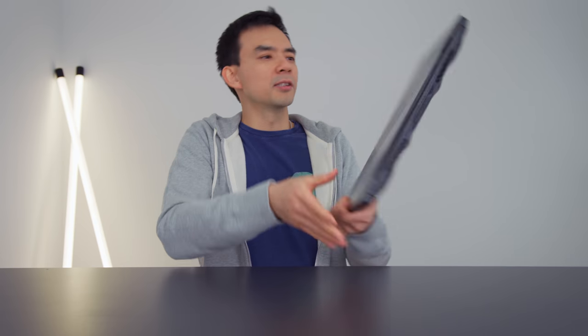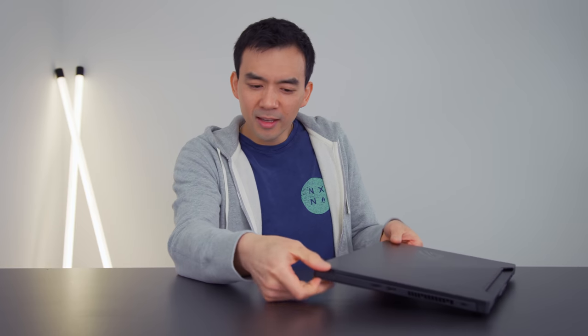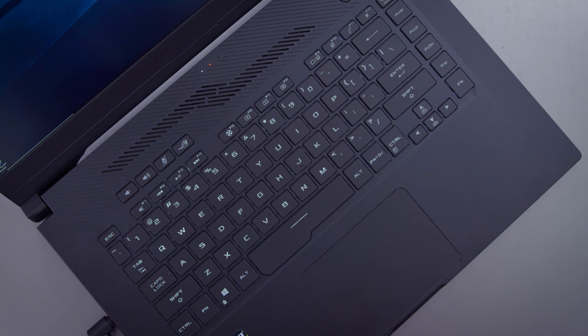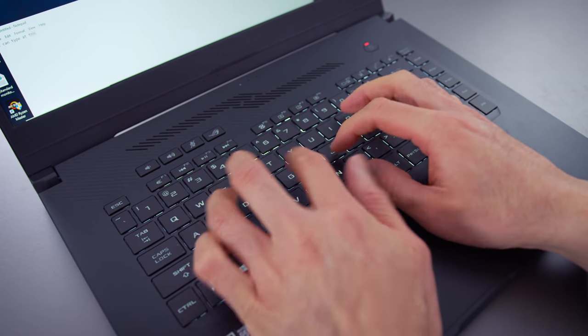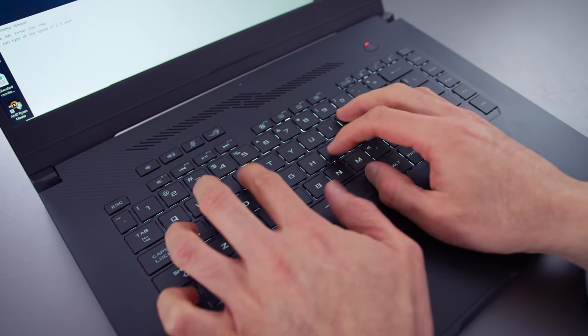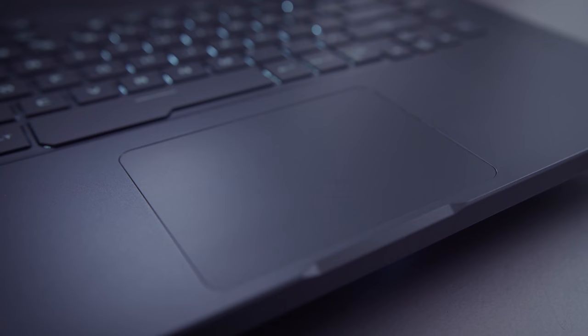I really wish manufacturers would stop putting down-firing speakers that blast right into your table. I don't know — is there an audio engineer that can explain why laptop manufacturers insist on speakers that face downwards? Keyboard and trackpad: they're good. The keyboard has a clean layout; keystrokes are a little bit shallow, kind of expected on a gaming laptop like this, but there's nothing I really have to complain about. The arrow keys are small, but at least they're well positioned. Plastic trackpad — honestly, nothing I really have to complain about with the inputs on this device.